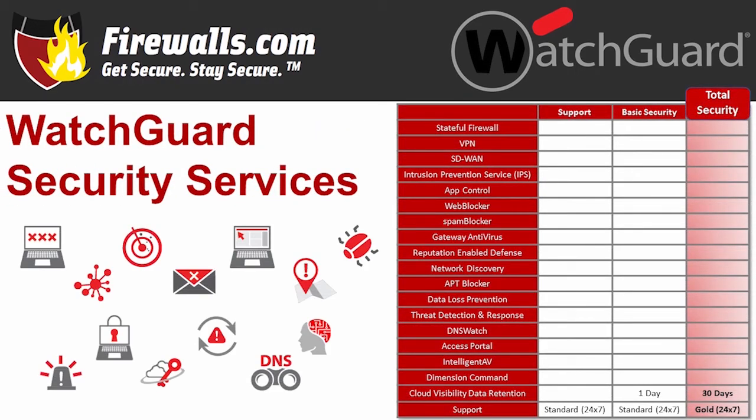As with any firewall, to get the most out of a WatchGuard Firebox T-series device, you'll need a security services subscription. WatchGuard offers three subscription options. The most basic is Support, which includes standard 24/7 support plus stateful firewall, VPN, and SD-WAN — basically a starter pack.